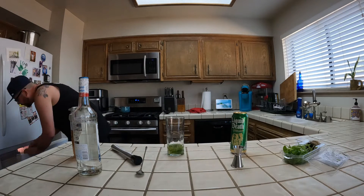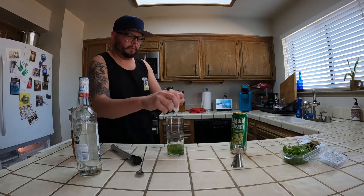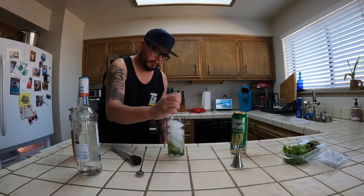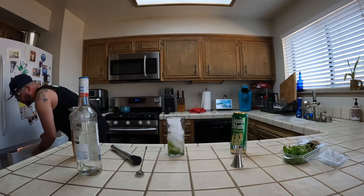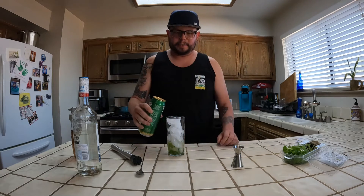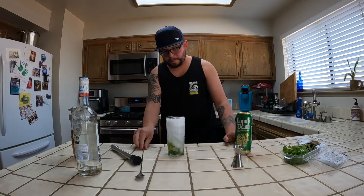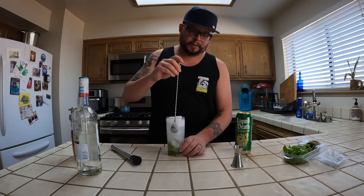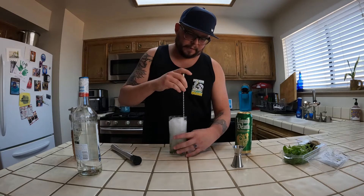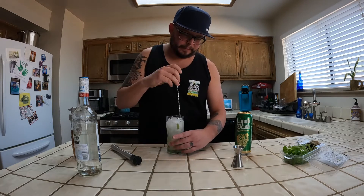I'm going to add some ice, then crack open a Liquid Death Severed Lime and add that in. We'll take our bar spoon and give it a little stir, also doing a lifting motion to get that mint nicely mixed in with everything.